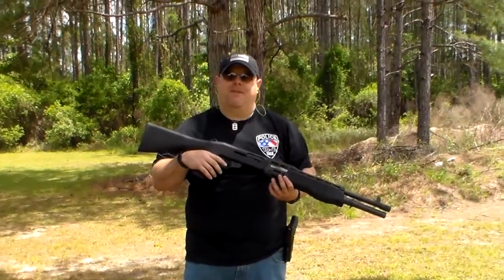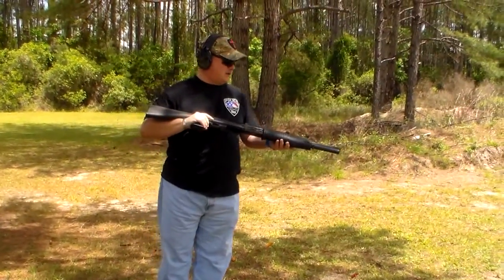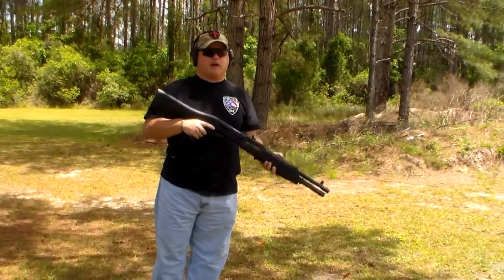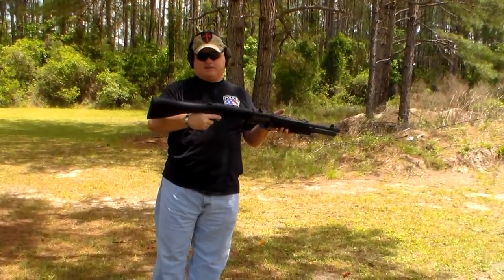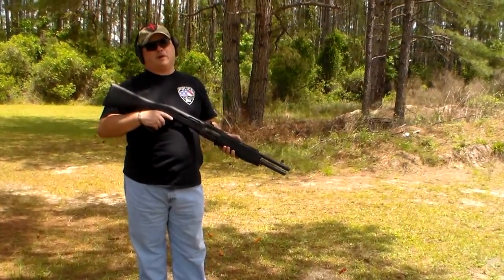Joel from Police 10-8 Talk here. Sent a few downrange with the SPAS and I can already tell you the buttstock is a little long for me, but I'll make do.